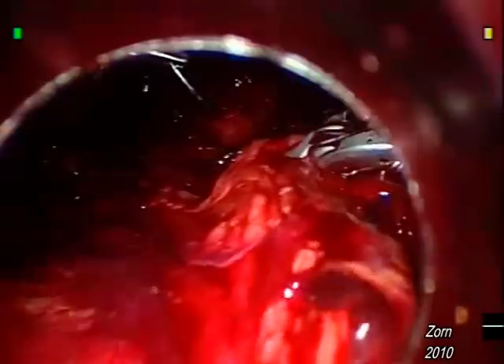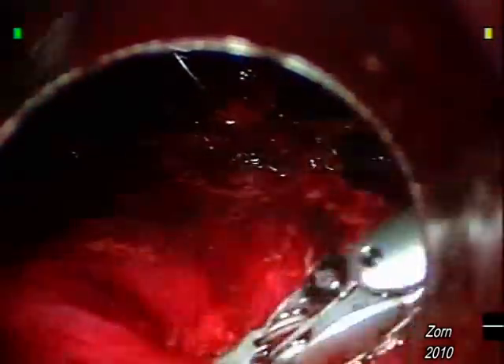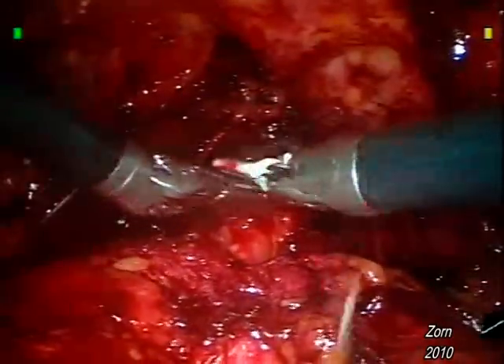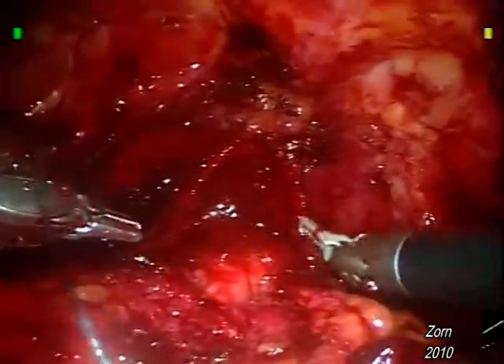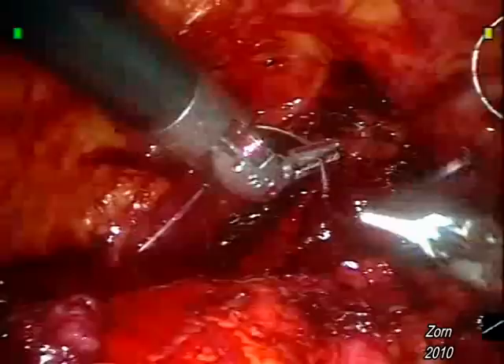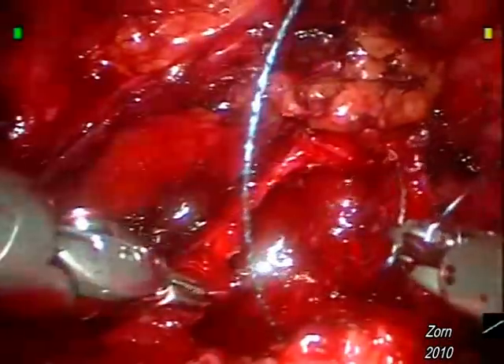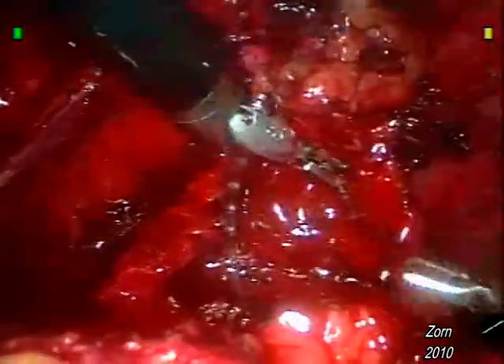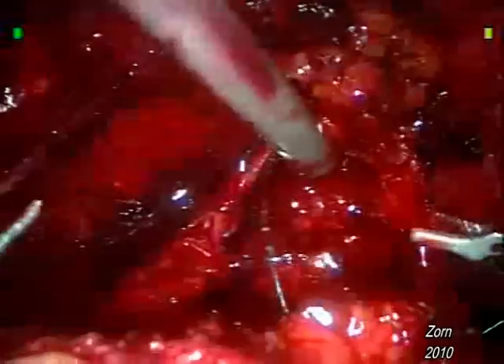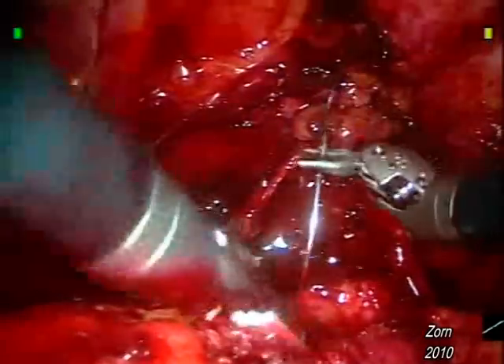Note the precision of the bites and the fluidity of hand motion. Here we see the assistant at the bedside detaching the grasp of the bladder so as to allow the bladder to be introduced deeper into the pelvis and bridge the gap. Here we can see a second bite of the posterior urethral plate, making sure not to injure the neurovascular bundles just adjacent to it.